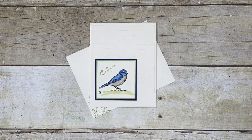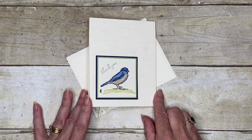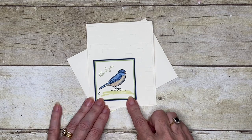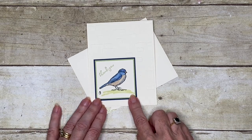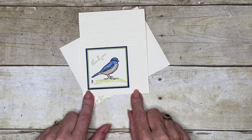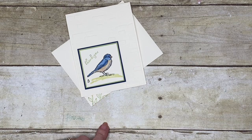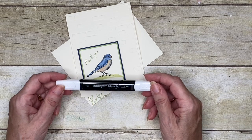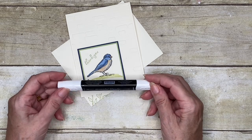Hello everyone and welcome to My Corner of the Wild. Today we're going to move forward with our blends skills and I'm going to share with you how I created this little bluebird. I checked on the internet — apparently this is the sort of colouring you would expect for a western bluebird, and I'm using this as an opportunity to introduce another of the Stampin' Blends products, which is the Colour Lifter.